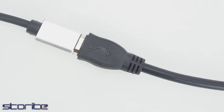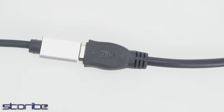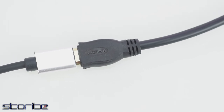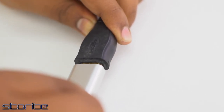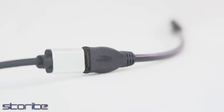By combining both audio and video into one, the male-to-female cable makes it easy to connect your HDMI-compatible device to an HD TV, Ultra HD TV, monitor or projector. Support for 4K allows the HDMI interface to transmit digital content at the same resolution as the state-of-the-art digital cinema systems used in many movies and theaters.